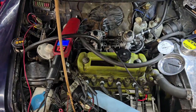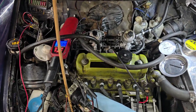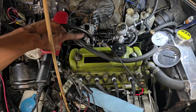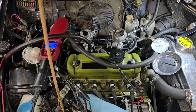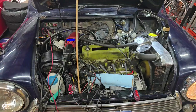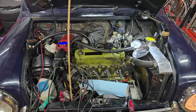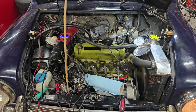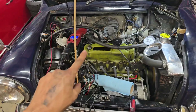It's running and it sounds a lot better than it did before. I sprayed carb cleaner on the manifold and didn't hear any leakage, so I'd say this job is well done. If you found this video interesting or helpful, let me know in the comments below - and as always, thanks for watching, I'll see you guys soon.